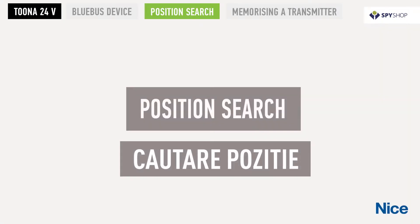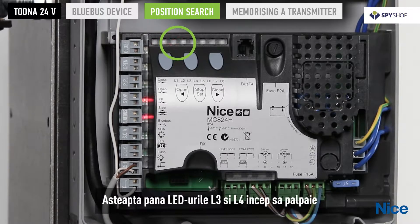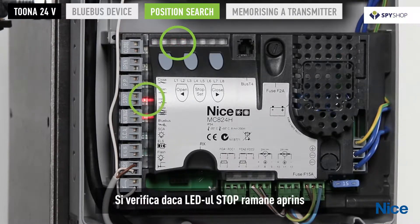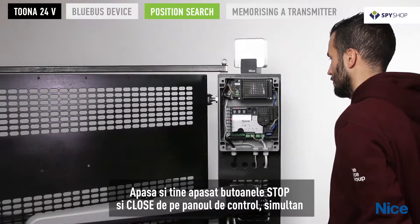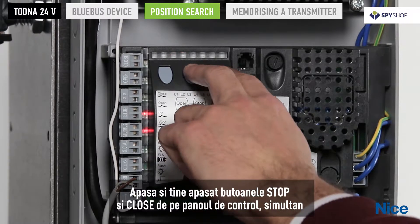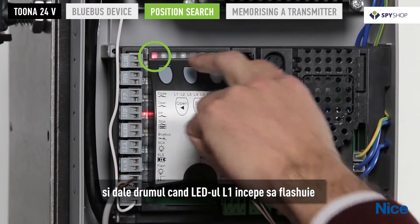For position search, wait for LEDs L3 and L4 to start flashing and check that the stop LED remains on steadily. Then press and hold the stop and close keys of the control unit simultaneously, and release when LED L1 starts flashing.